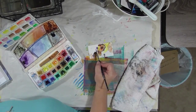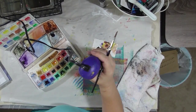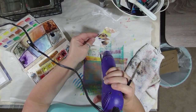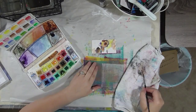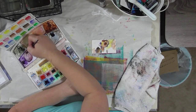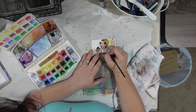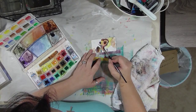Okay, we're going to give that a little bit of a dry. I'm going to mix some red into my purple to make it a lot less blue. I'm going to mix some red, and then water.